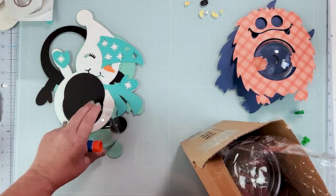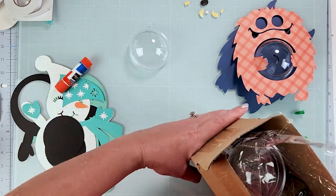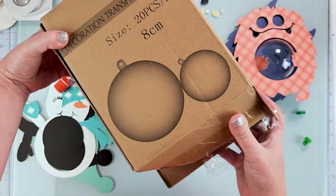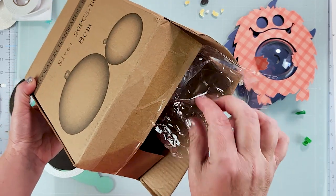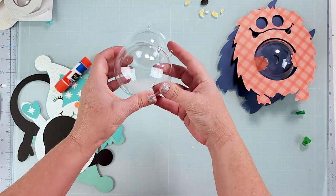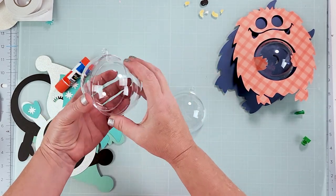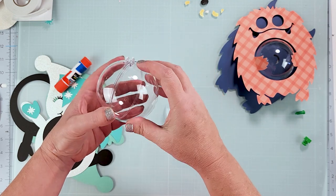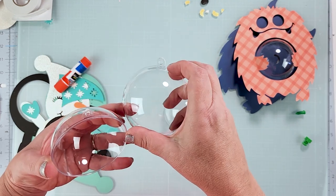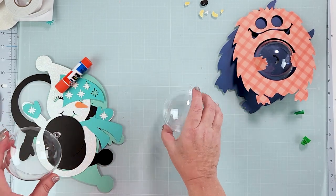We have all the cutouts now, so we're just going to add some candy and put them together. I got this box off Amazon — these have the ornaments that you take apart. The one issue is they do have that little lip on the top, so it will stick out a little bit.